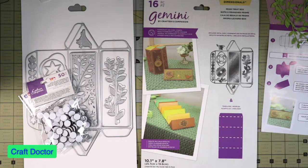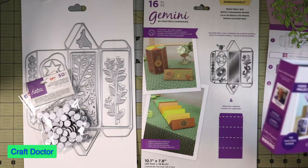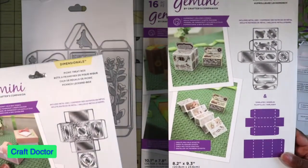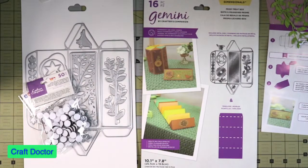This is the treat box that was on HSN and it was in a couple of the Crafters Companion USBs — it's not on this one but it's on the previous version that was a DVD. This one is not included on the newest USB, but you can find it. The picnic basket and the double-sided box are in that newest DVD, but this treat box was not.